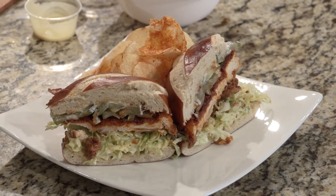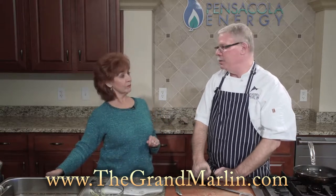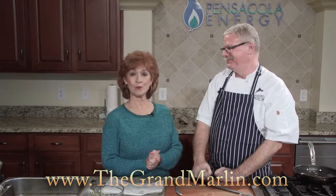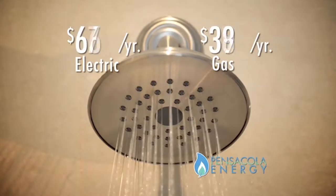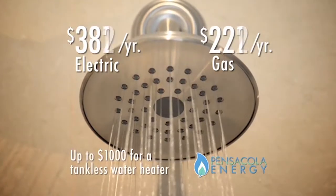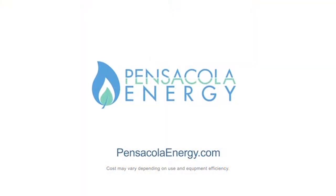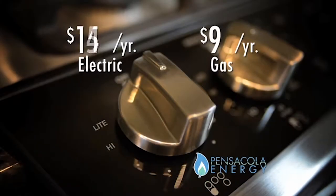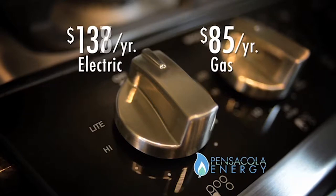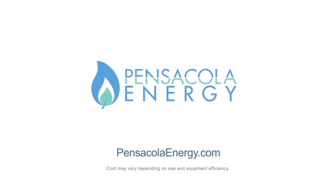Let's put it up next to our other dish. When we come back, we've got one of your pasta dishes — blackened scallops with a jambalaya pasta. Sounds great. So stay with us, we'll be right back. Heating water with electricity versus natural gas can cost twice as much, and tankless natural gas water heaters can add even more savings. Don't get soaked with higher energy costs. Learn more at PensacolaEnergy.com. Cooking with natural gas is more controlled than using an electric range, and less expensive to operate. Learn more at PensacolaEnergy.com.